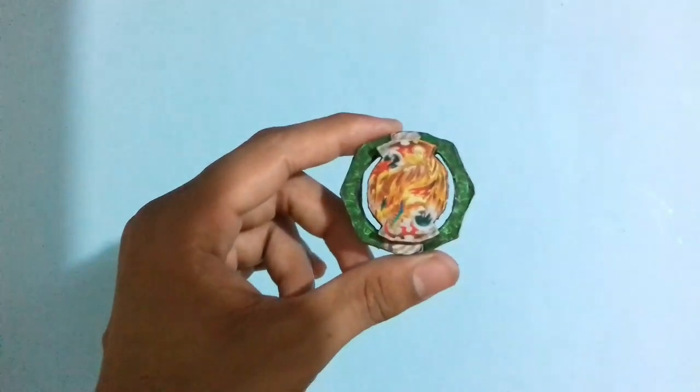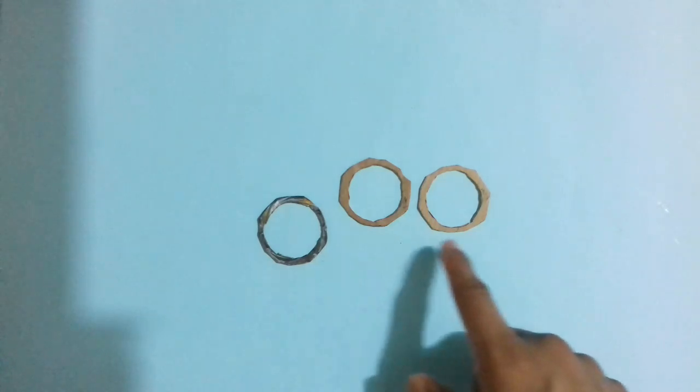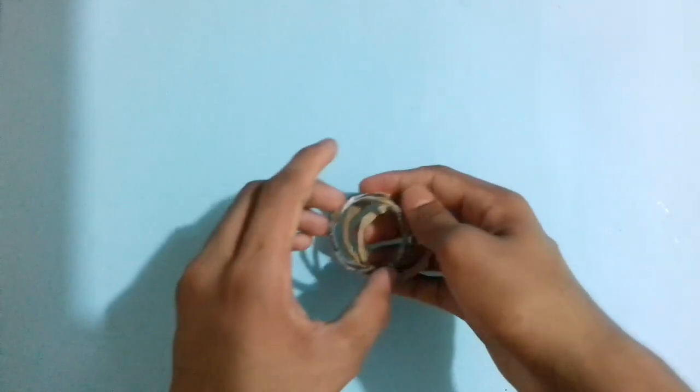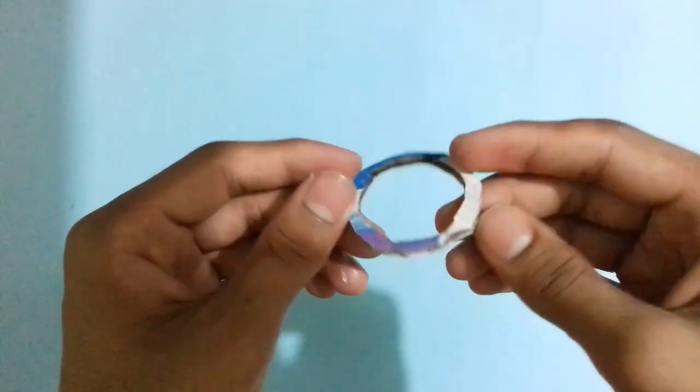Now let's make the Armored 3 for the Beyblade. To make the Armored 3, cut 2 cardboard pieces like the Armored 3 photo. Stick these 2 cardboard pieces on the Armored 3 photo perfectly with glue or Fevicol glue. The Armored 3 is now ready.